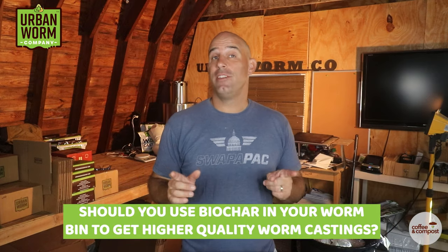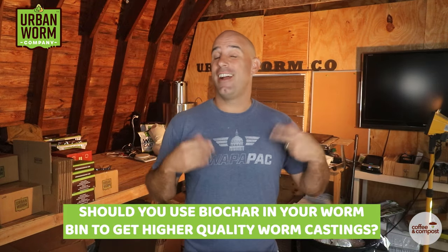Should you use biochar in your worm bin to boost microbial activity and get higher quality worm castings? We'll get to that on today's episode of Coffee and Compost. My name is Steve Churchill, this is the Urban Worm Company.